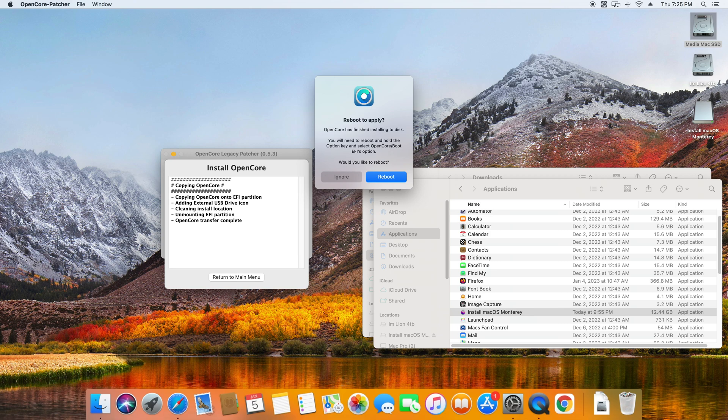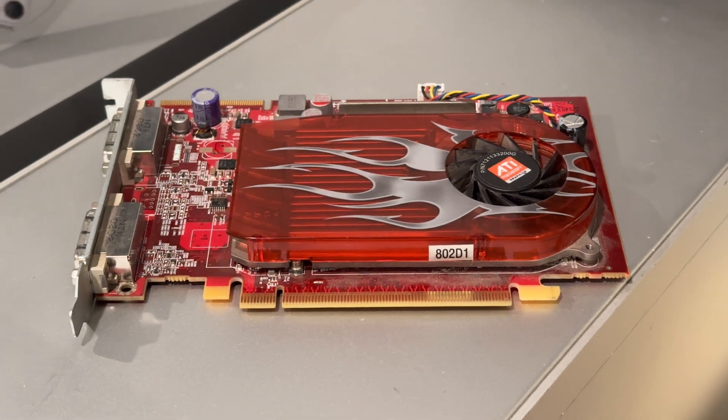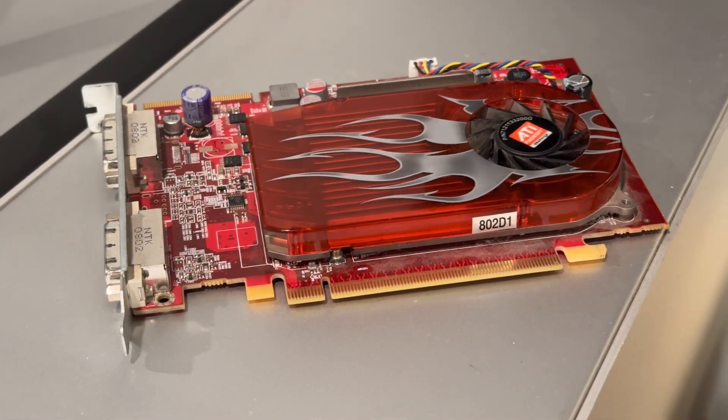This is where I encountered a bit of a problem. My ancient graphics card, the X1900XT, does not have Metal drivers. However, it does support the native Mac EFI boot screen. We need to talk graphics cards for just a second — I'll keep it quick.